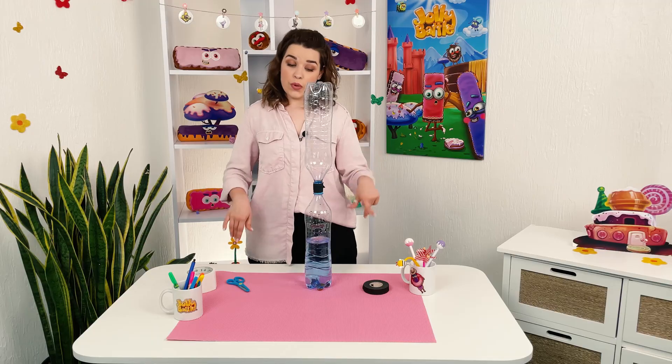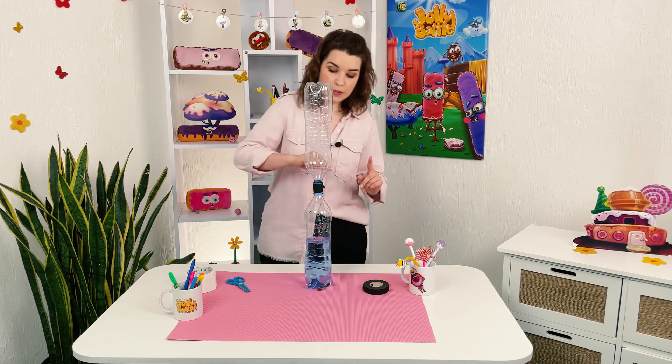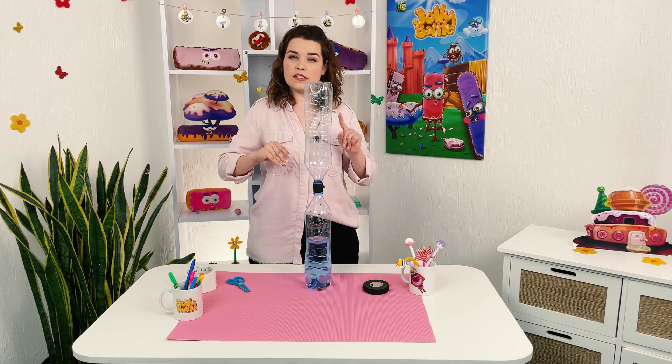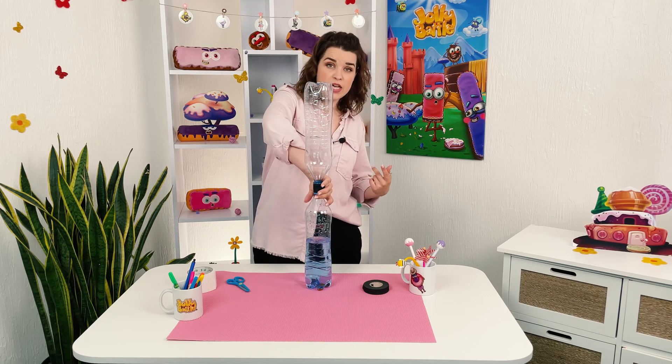Now, we will spin the bottle. We'll turn it upside down, and we will spin it in circular motion. Check out how the tornado is formed inside the bottle.